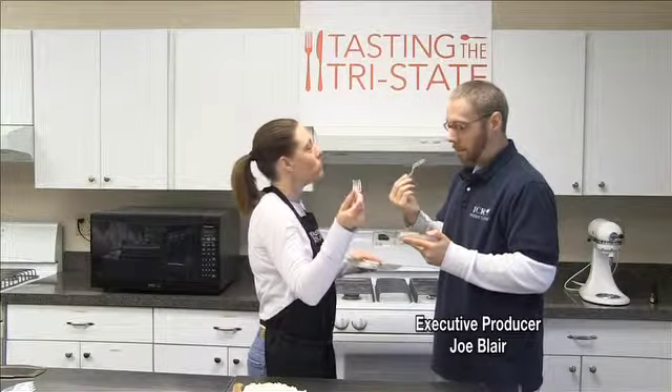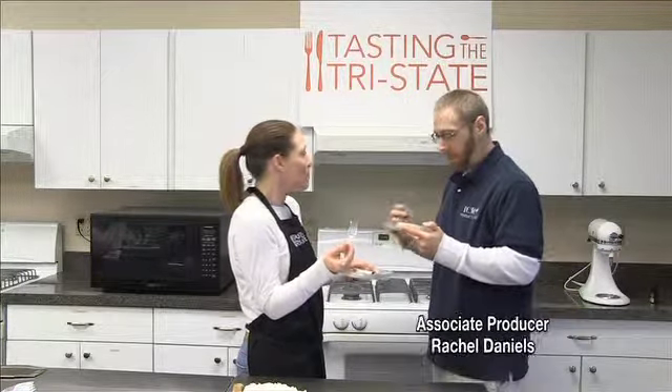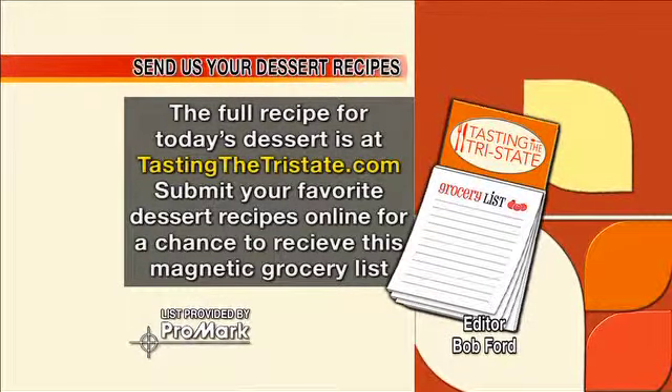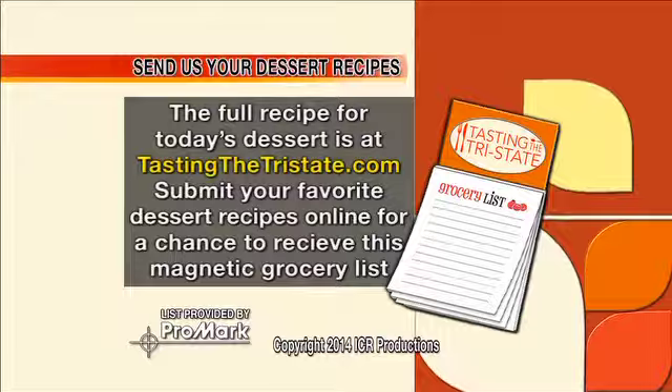Get the recipe on tastingthetristate.com. And if you have a recipe for a great spice cake or any cake, send it to us. And you could win a wonderful Tasting the Tristate grocery list from Promark.